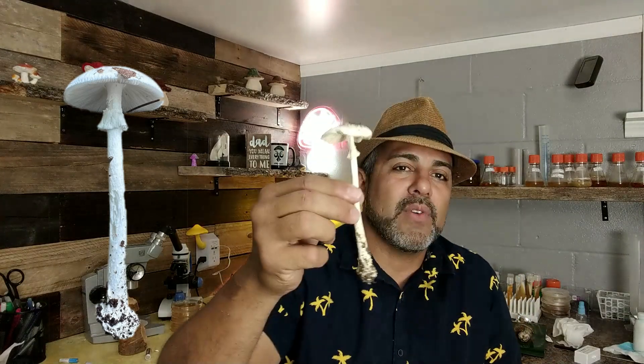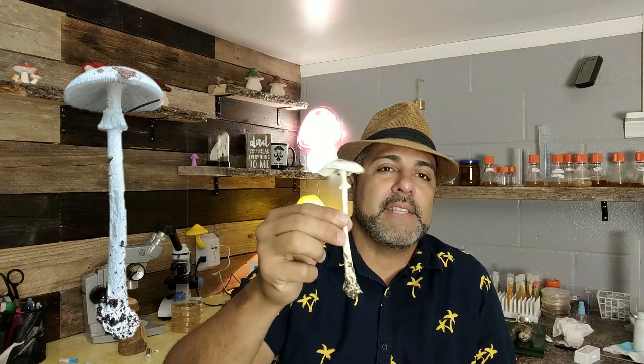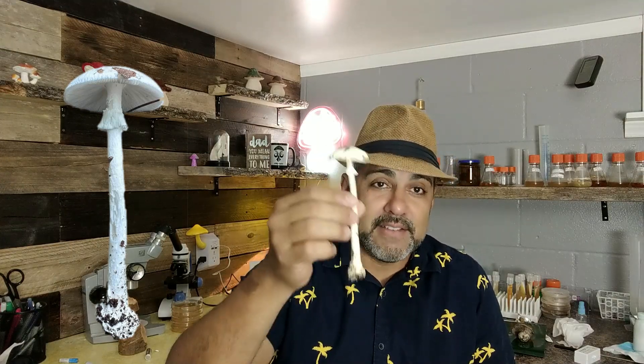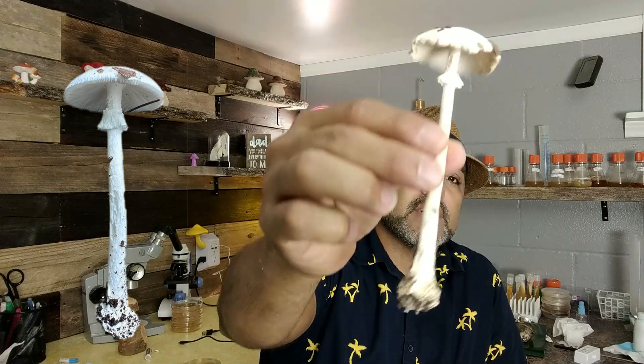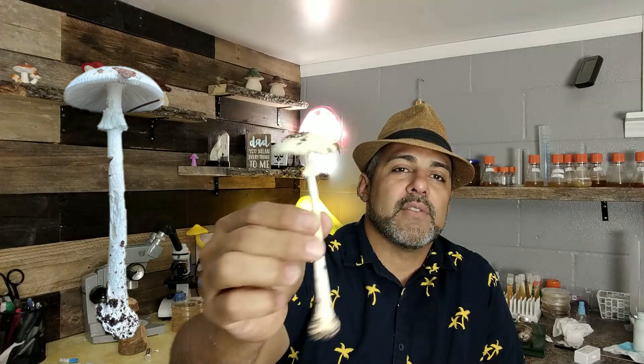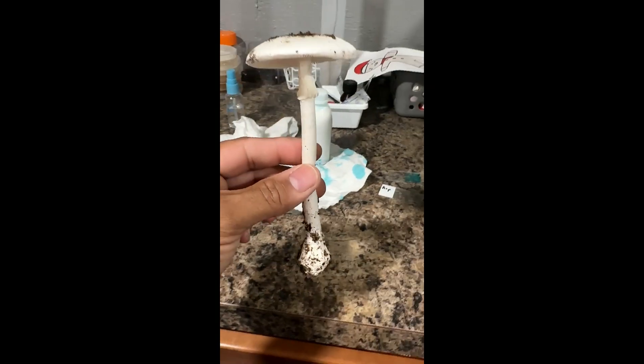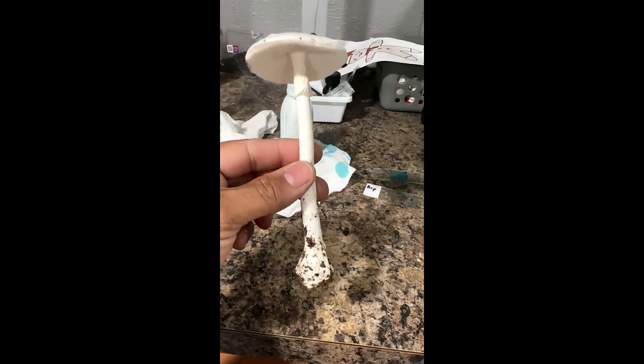Take a look at this. I really want to know what species this is. Is this actually bisporigera? So I'm going to do some things here in order to identify this and confirm whether this is a real destroying angel.